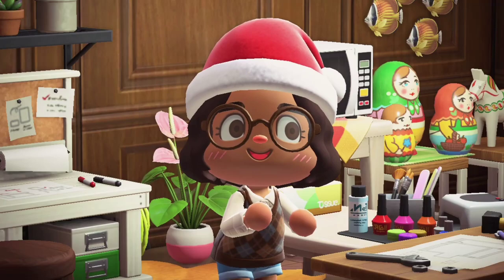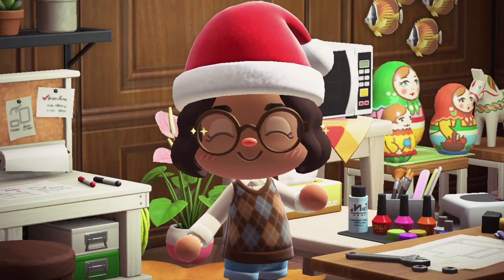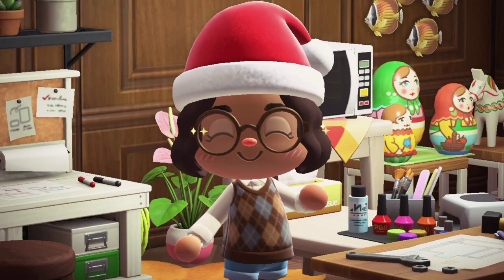If you want to get a shout out, please comment down below the hamster emoji. Please give this video a thumbs up, subscribe to my channel, and hit the bell. Bye!